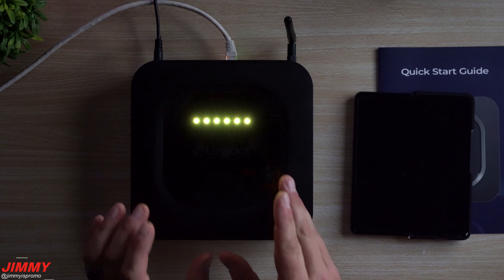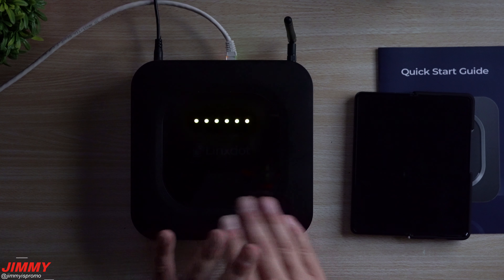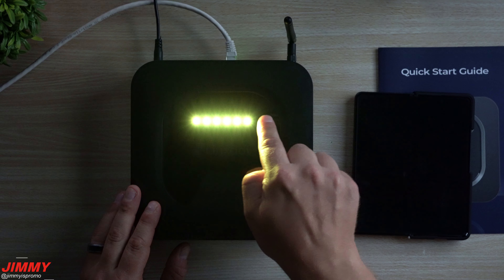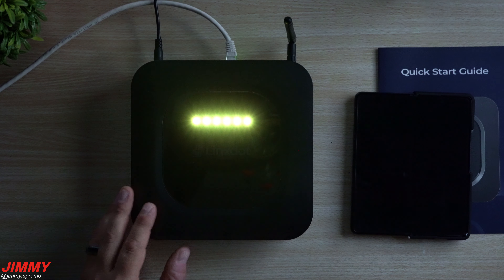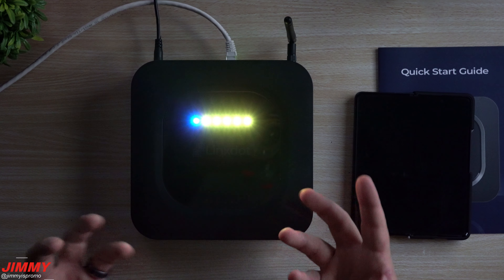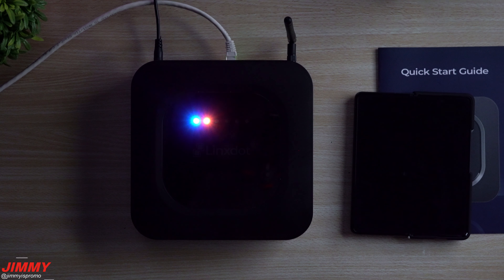If this light show kind of bothers you — if it's too bright at night — don't be afraid to put some black tape over the top. Just make sure it's at least a little visible so you can make sure it's not showing a red color, since you want to monitor the status.